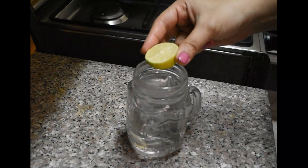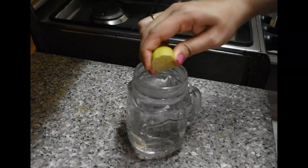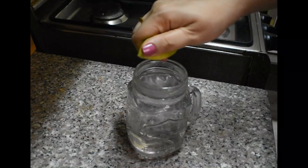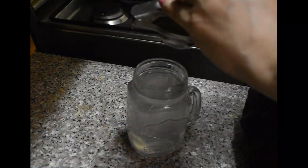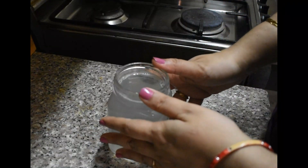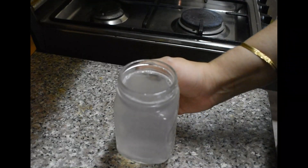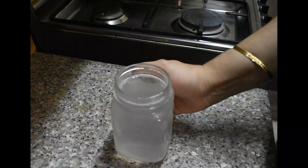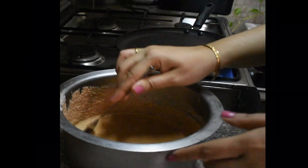Morning always starts with lukewarm water and lemon juice. I think a morning drink is very necessary for detoxing your body. An energy drink or health drink in the morning is very effective for weight reduction and an overall healthy lifestyle.